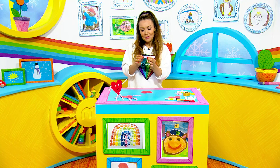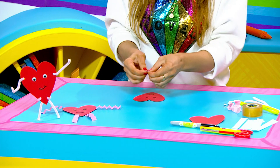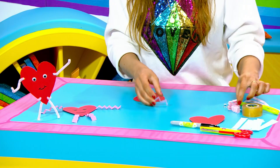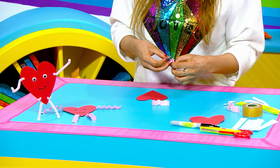Then you need to make a concertina, which means just fold in and out like this — your paper four times — for your arms and legs. When you've done that, you just stick them to the back of your heart like so.